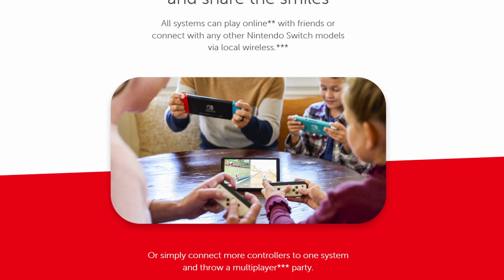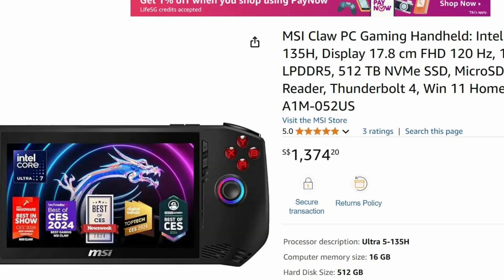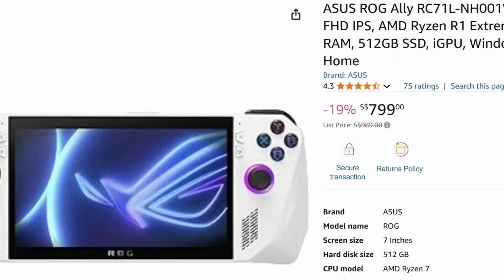Handheld gaming devices are getting a lot of traction lately, ever since the Nintendo Switch and Steam Deck made their mark a few years ago. We have seen the likes of Lenovo, MSI, Ianneo, and Asus launching theirs. The one we want to showcase and review today is the second iteration of the Asus ROG Ally.